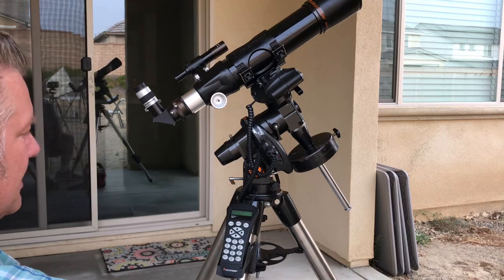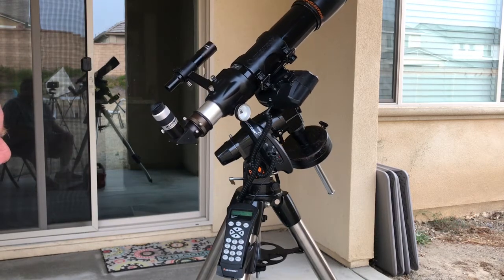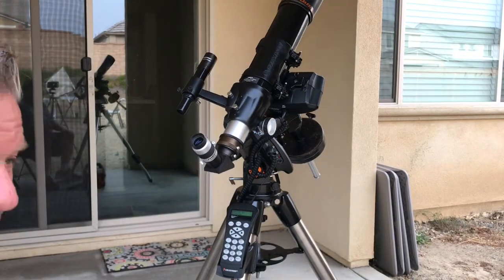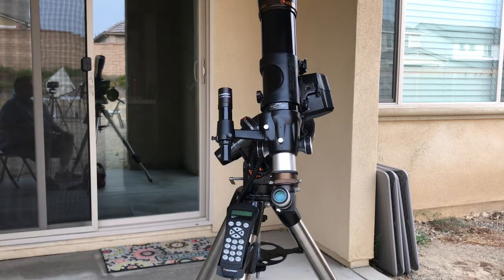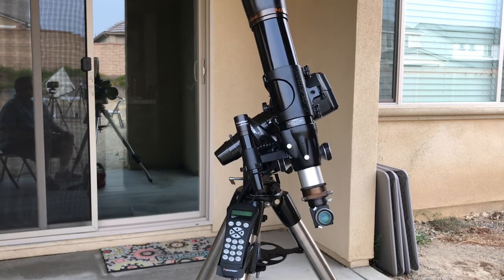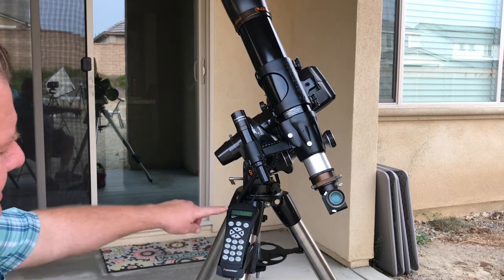It's choosing one that it wants — Arcturus — so we're going to say okay, and it's going to slew to that location. It's daytime and I'm under my patio so we don't really see it, but I'm going to show you just how this works. It's going to go all the way over to it and it's going to be somewhere high in the sky.